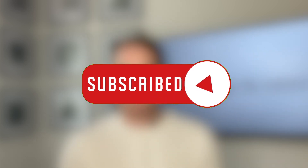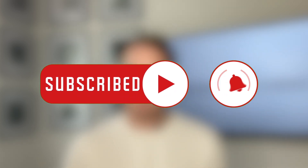Before we get into it, don't forget to hit the subscribe button as well as the bell icon to be alerted for future videos.